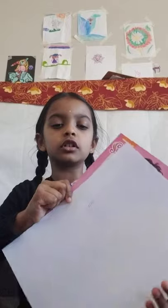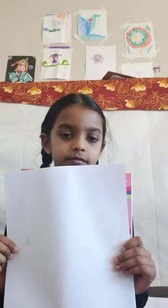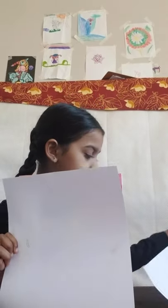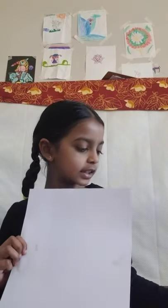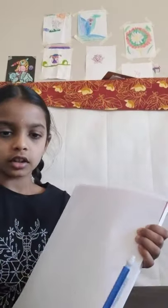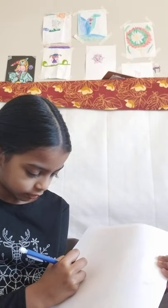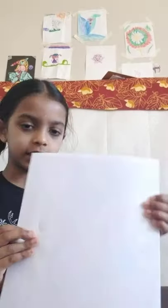Draw two curvy lines like this. Next, the step says to draw a curve — so we're going to draw a curve, and it would be like this.